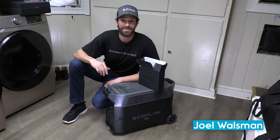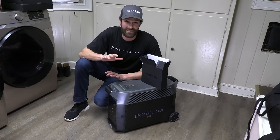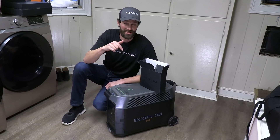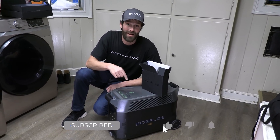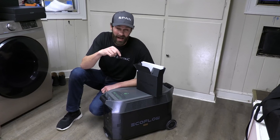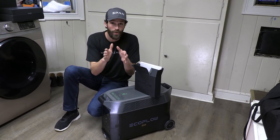Hey, it's Joel Walsman, CEO and Master Electrician of Jefferson Electric. We are now in the basement — this is where the magic's gonna happen. I'm gonna back up my whole house today off this beautiful baby right here. This is a differentiator. I've wanted one of these for years, and this is the one I wanted: the EcoFlow Delta Pro 2. I'm not just gonna back up job sites and customer homes — I'm gonna back up my whole house.